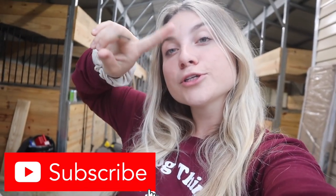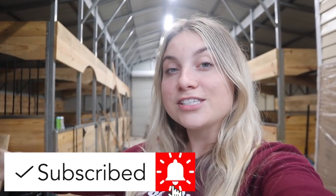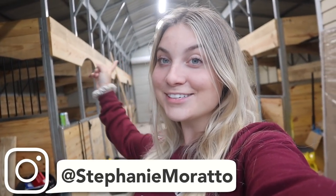If you guys are excited that we are going to be setting up the stalls and get this almost to a functioning horse barn, make sure you go ahead and give this video a big thumbs up. Don't forget to subscribe to my channel down below and make sure you turn on those post notifications so you don't miss any of these videos.